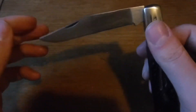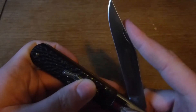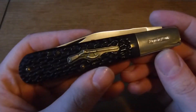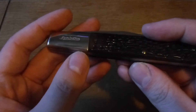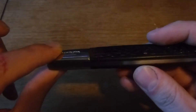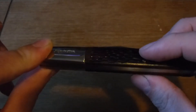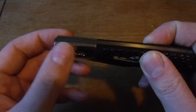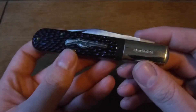Gaps between the backspring and liners are just something to kind of expect with more affordable knives. Case it seems like can't make a knife without gaps, even though I have that one Barlow that doesn't have any. But I think with these big knives like Daddy Barlows, it's kind of hard to make them have no gaps, because you have your pivot pin here and way down here is your spring that the backspring pivots on — that's a pretty big distance to get completely flush.